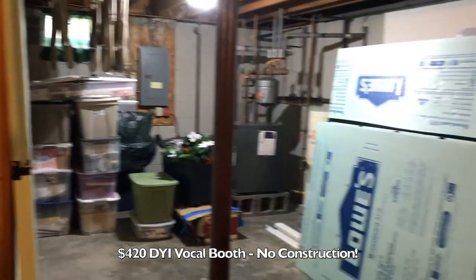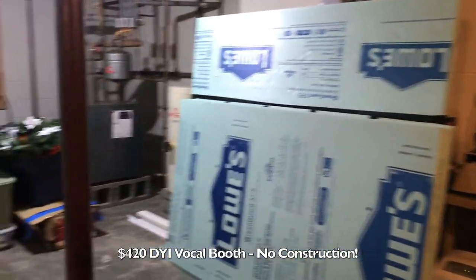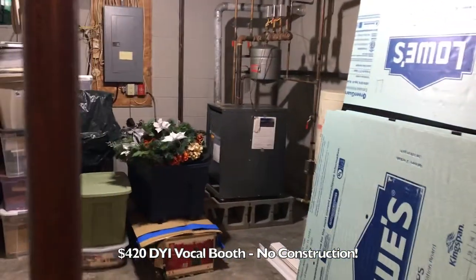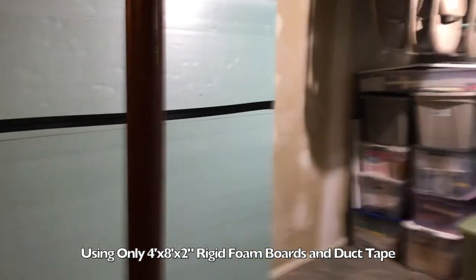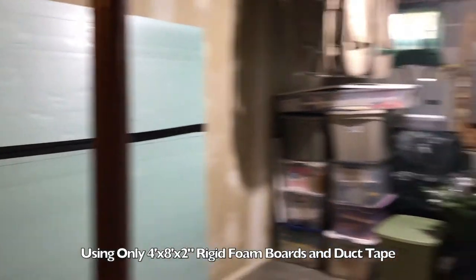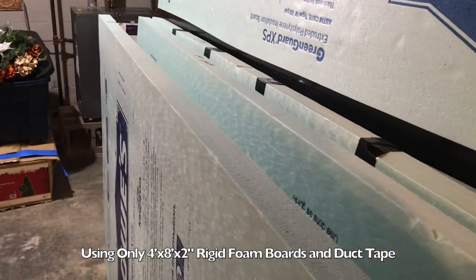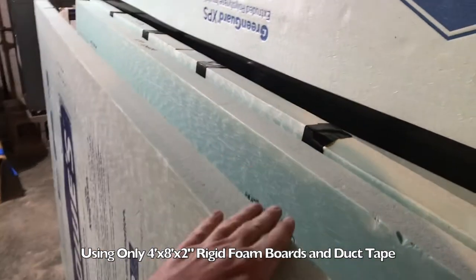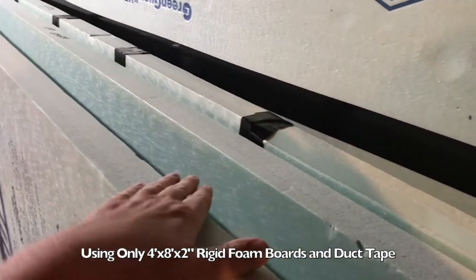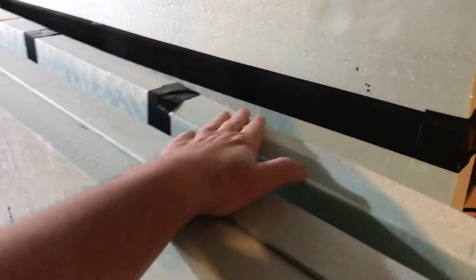Welcome to my video — my very unprofessional video. This is my $420 do-it-yourself vocal booth with no construction. I made this out of four by eight sheets of two-inch rigid foam that I bought at Lowe's for about $35 a piece, and I put them together using a roll of Gorilla Tape, then finished off with about a quarter roll of duct tape. No wood at all, no screws, no nails — it is foam and tape. I think this is something that anybody could do.